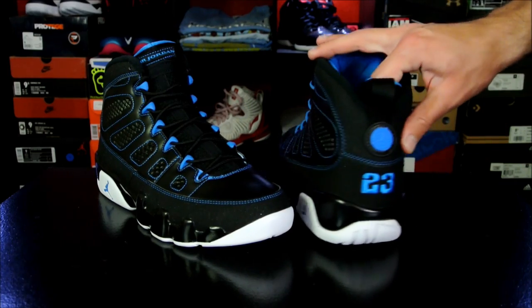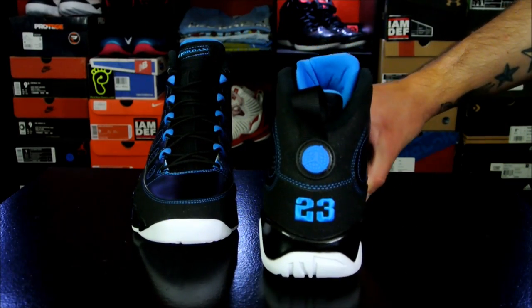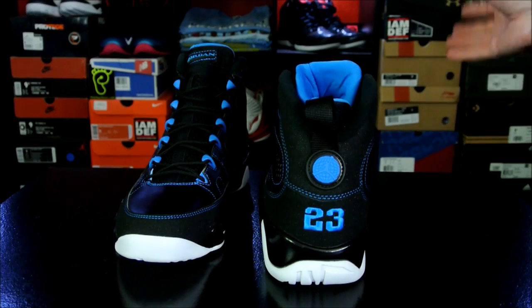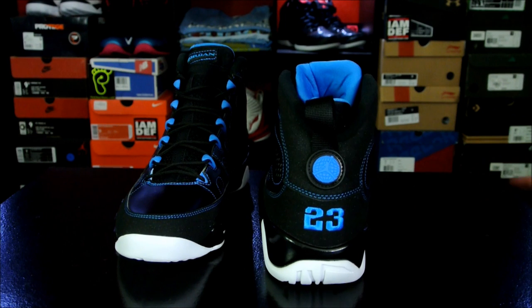So that's pretty much it. Again, you can grab these over at sneakercrew.com if you want to get them out of the way. I know that the next couple of months are going to be pretty rough — Jordan Brand is throwing out tons of different sneakers, including just a slew of 9s out of nowhere. Then you have the 4s and the black and red 11s. Cool gray 9s — there's all kinds of stuff. Most of them you can pre-order now over at sneakercrew.com.